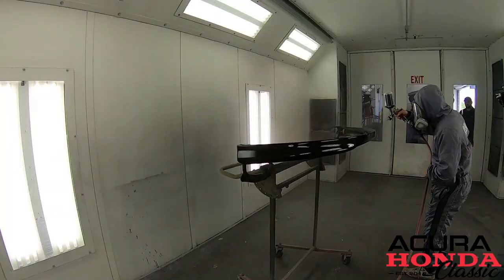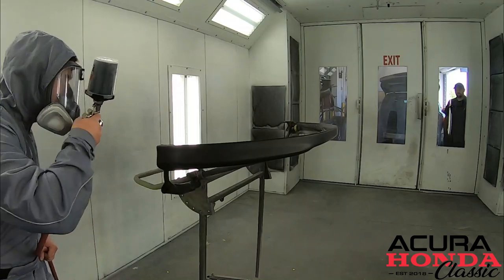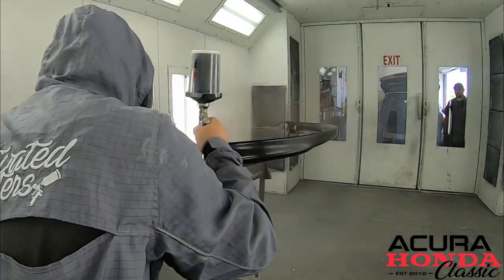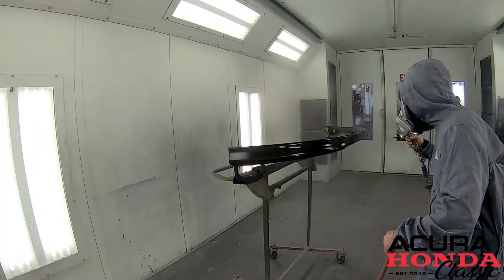All right, the base is all ready to go. I'm going to pass this one off to Bodie and he's going to go ahead and base up the lip. All right, we're ready for clear — we're going to do two coats of clear coat, but I'm just going to show you how we do one.